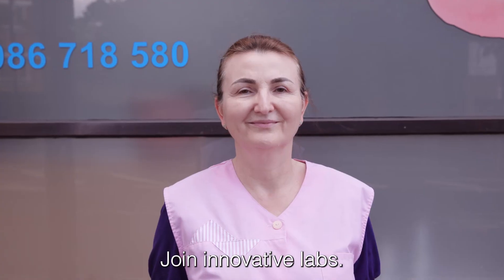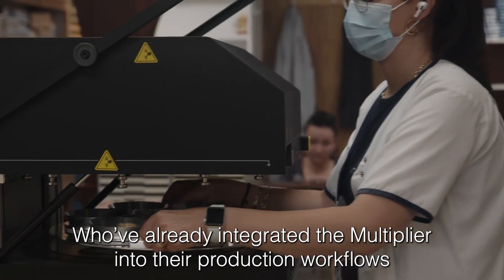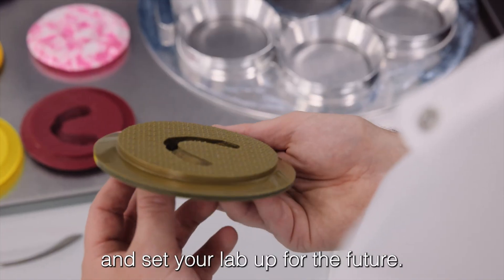Join innovative labs who have already integrated the multiplier into their production workflows and set your lab up for the future.